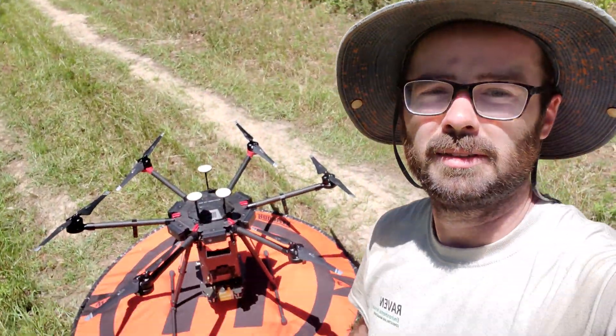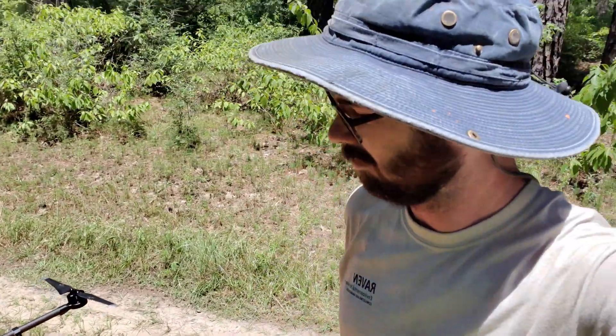All right, so we're good to go. The drone setup took maybe 10 minutes — didn't take long.